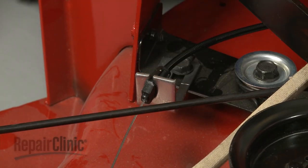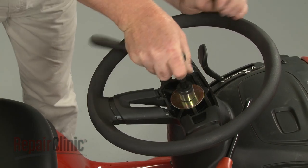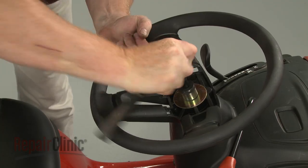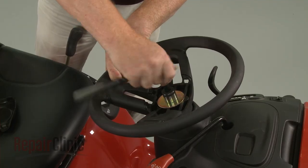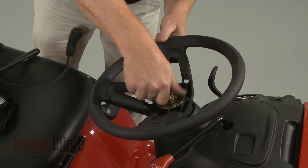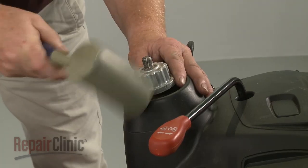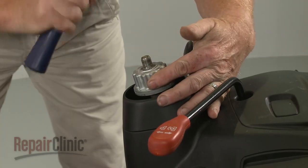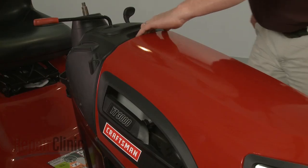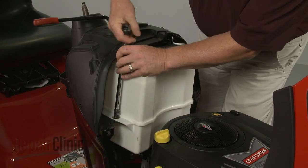To remove the steering wheel and shaft, pull off the steering wheel cover and use a 3/4-inch socket to loosen and unthread the mounting nut securing the steering wheel. Remove the nut and washer, then pull off the wheel. You can use a mallet to help loosen the adapter, then pull the adapter off. Now lift up the hood, unthread the fuel tank mounting bolts, and set the tank aside.